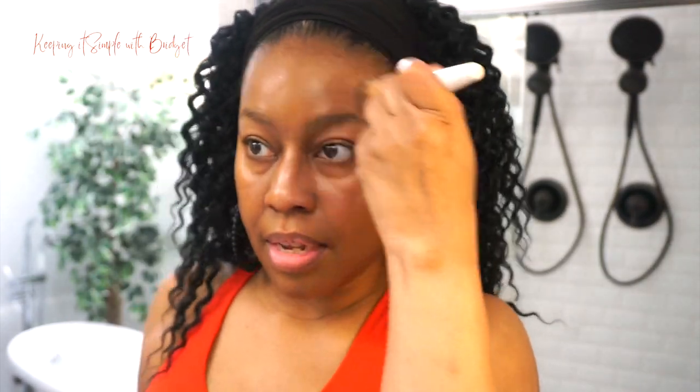Even though this is a tint, to me it's got better coverage than some of the other tints that are out there. I'm just going to lightly go over my face, but around my mouth I am going to put a little bit more.